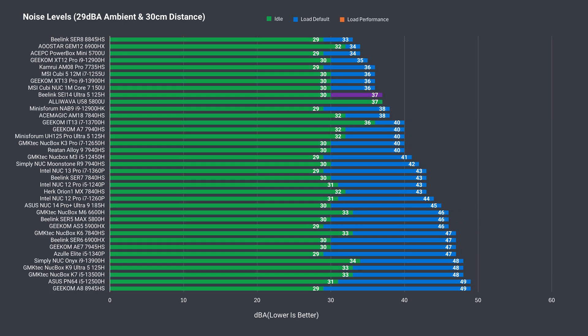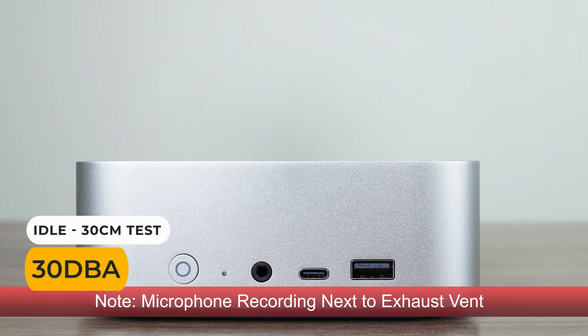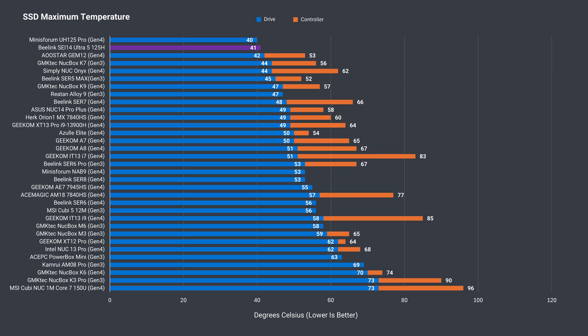Beelink's SA-14 is one of the quieter mini PCs around, but it doesn't have the best performing fan noise result like it did with the Sur 8 mini. The SSD inside stays cool — not surprising after what we saw inside it.